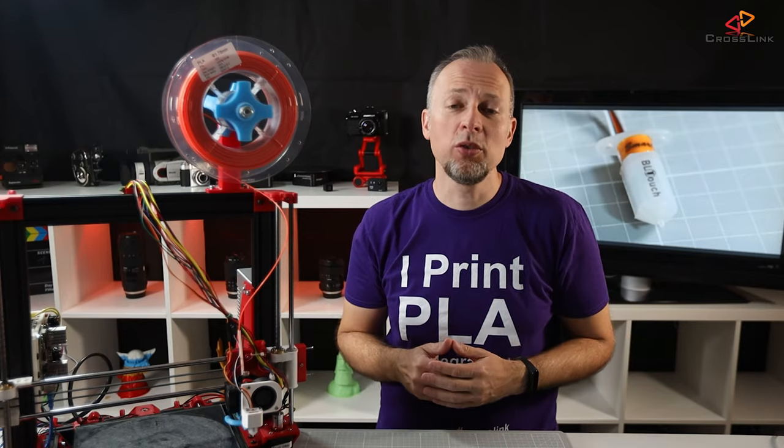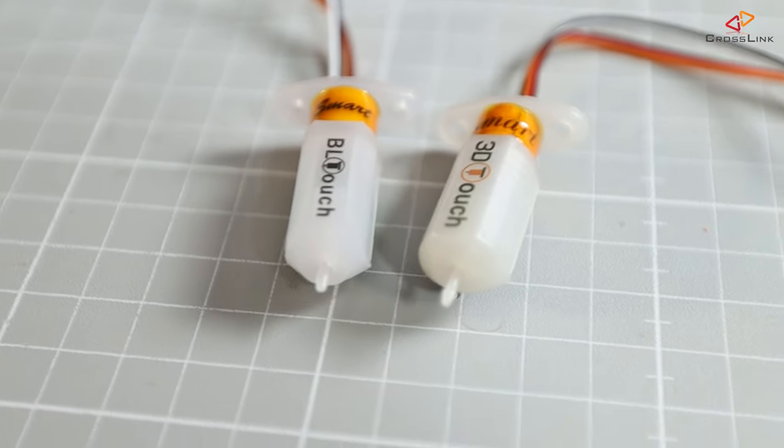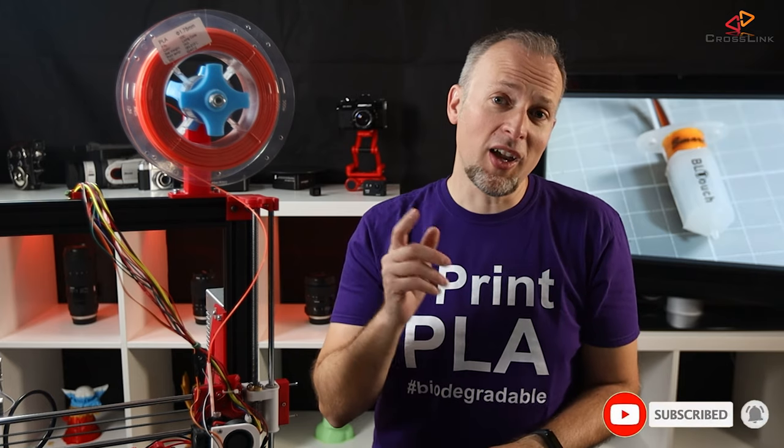In this video, I'm showing you how to use the BLtouch or a similar sensor on the SKR 1.3 with Marlin 2.0 and we're starting right now. Hello, my name is Daniel, welcome to the Crosslink channel. Our mission is to help 1 million people getting more successful with 3D printing. If you're here for the first time, subscribe and enable bell notifications so you don't miss anything.